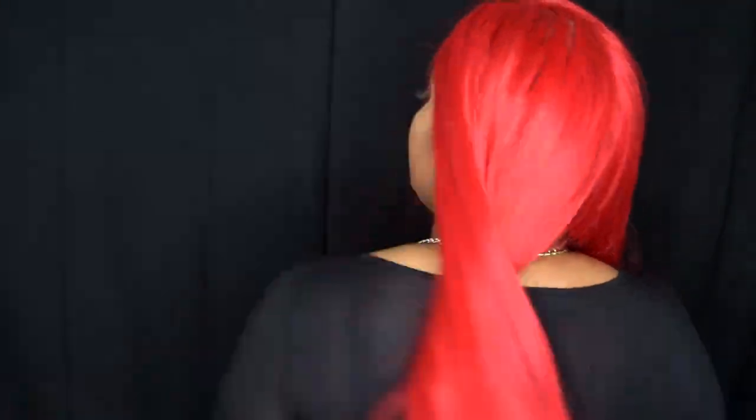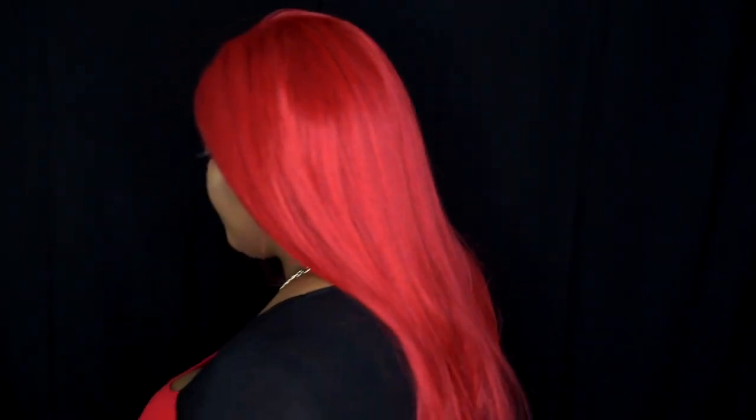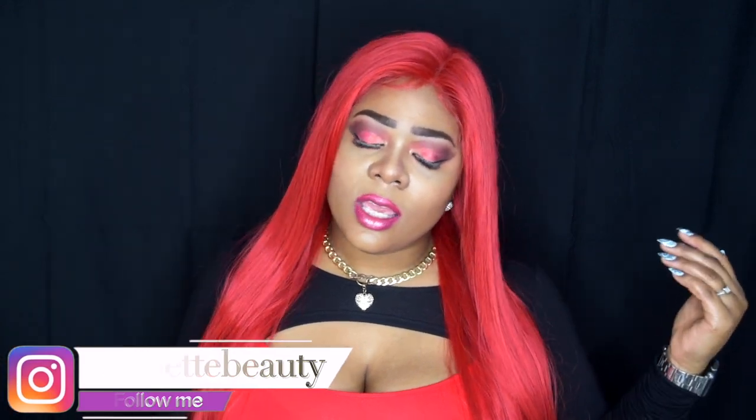Let me show you that 360 view — obviously the front is dancing in the dark! Those are the specs on this wig. I want to say thank you to Vanessa Hair for sending me this wig to review. I had so much fun playing around with this wig and the color — please let me know what you think!